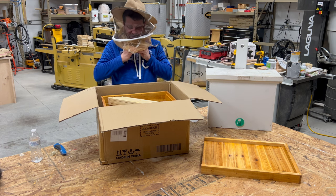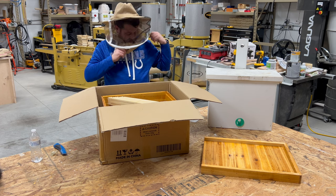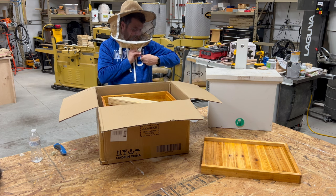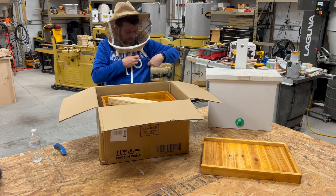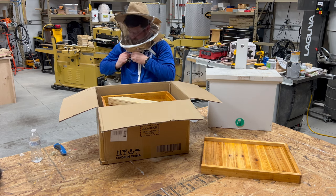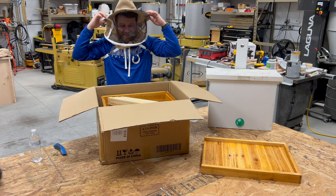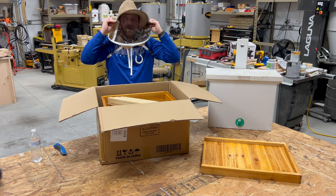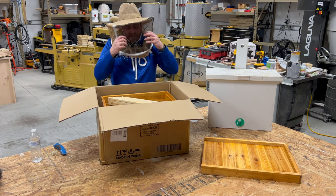I'm trying all this equipment on for the very first time. The straps come in the back and you put them under your arms and buckle them — I probably shouldn't have worn a hoodie for this video. All this does is keep it pulled down so it can't fly up when you have bees all around you. It doesn't fit my head perfectly, but it probably just needs to be broken in. You can see all around really nicely.